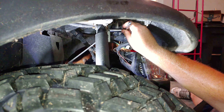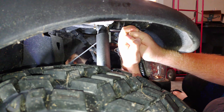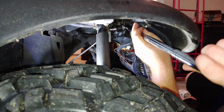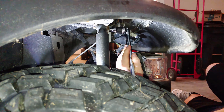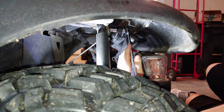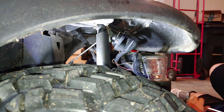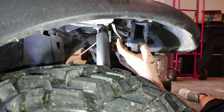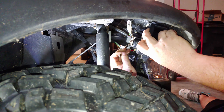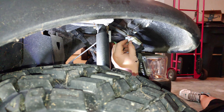Now we're going to take the old horn off — just a 10mm bolt. It's on there pretty good, so you have to break it loose with a breaker bar. It's not being nice. All right, it's pretty loose now. We got this one off.